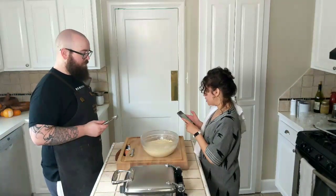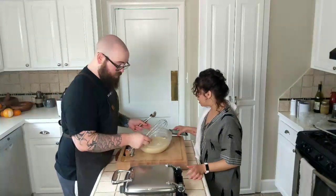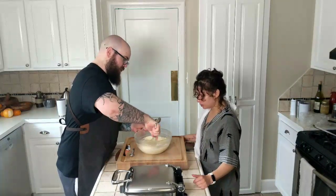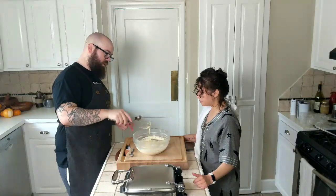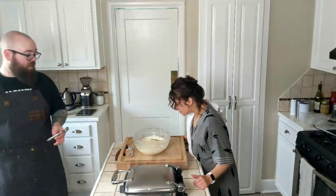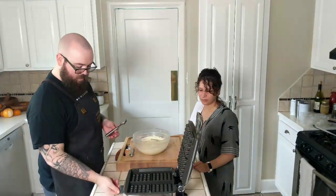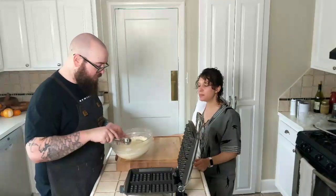We're going to whisk the batter to recombine it, and the batter will deflate — and that's fine. There are nice gluten structures in there. It now looks like a dough, not like a batter. It is now whisked and you can see it's got a good amount of structure and gluten-y goodness, which is what we want. We have an All-Clad Belgian style waffle maker — it's got four little waffle sections in it. I'm going to put a scoop of batter in each, using an ice cream scoop.